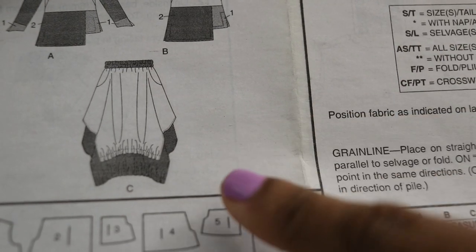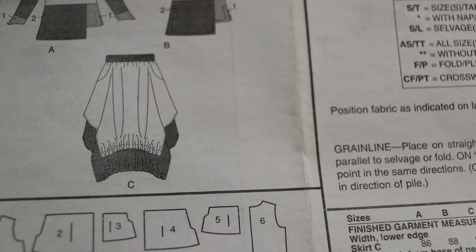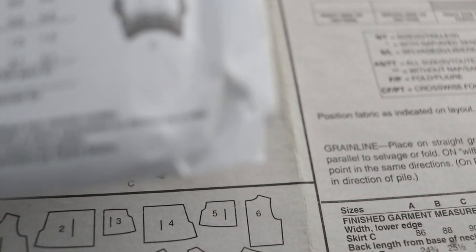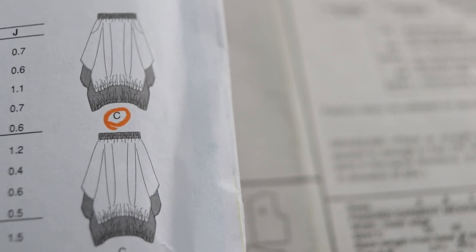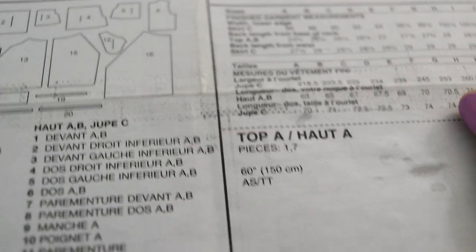I noticed on the pattern directions that they are only showing the front view of the skirt because it has pockets, and the back view is on the back of the envelope. It looks like the difference between the two is just that the front has pockets, but otherwise it looks pretty similar from the front to the back.